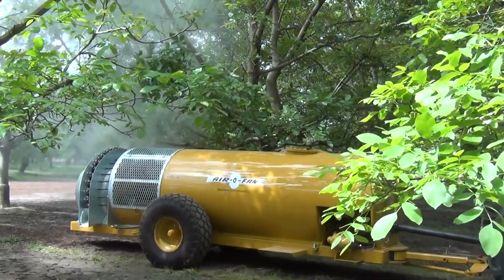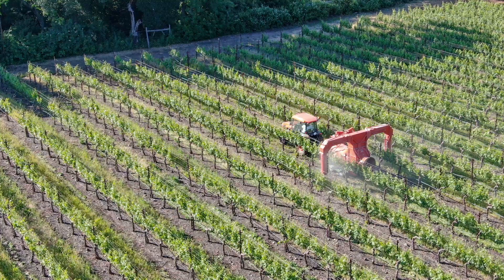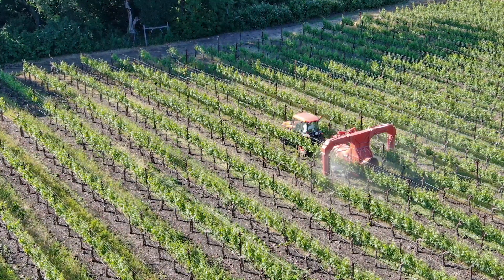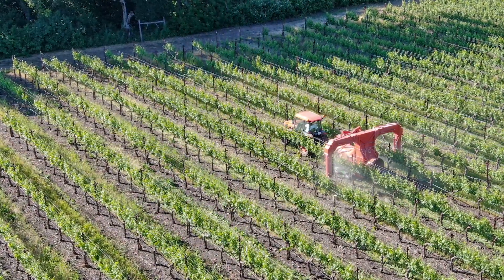Whenever we're applying a fungicide, herbicide, or pesticide, growers are taking them down the rows and want to save money, or maybe go a little bit faster. Maybe they put too much out in the field, maybe not enough. We want good coverage to minimize the number of passes in an orchard or vineyard. So what can you tell us about getting it just right?